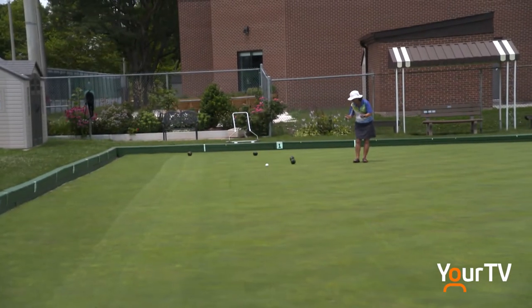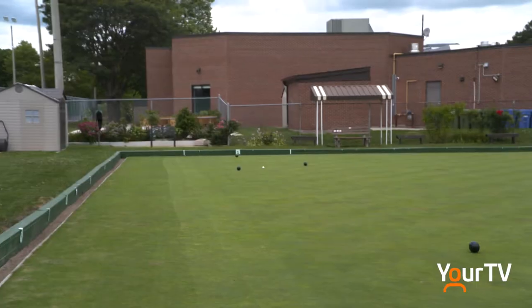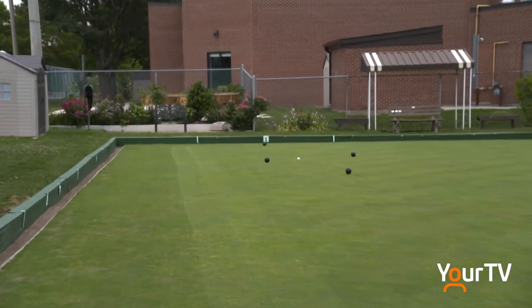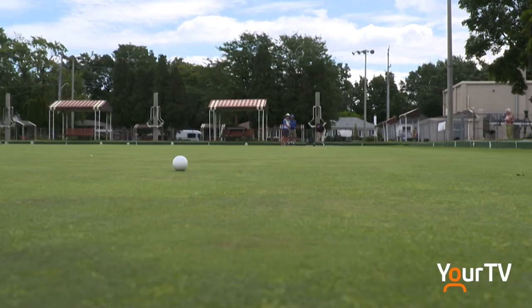Nice and smooth. After hitting the jack, I foolishly jumped way ahead of myself and decided I was ready for competition. Pat Binney showed me how it's really done in a not-so-close game. Trying to prove my mettle, I almost took out our brave cameraman, Brad Scott.